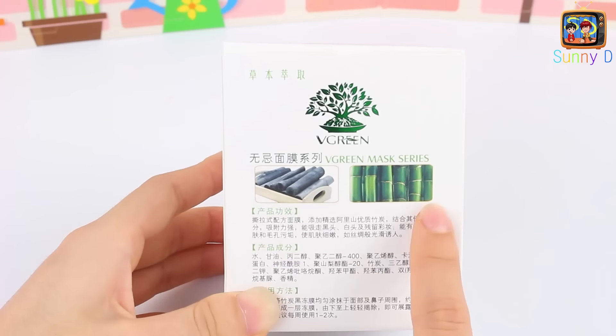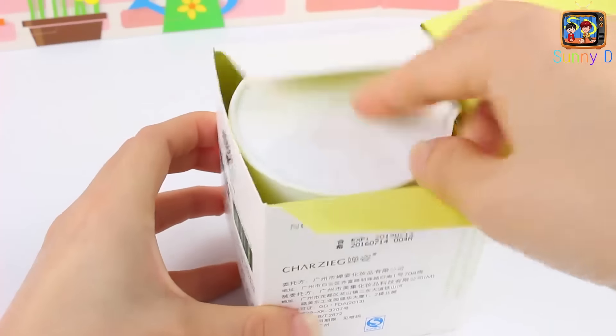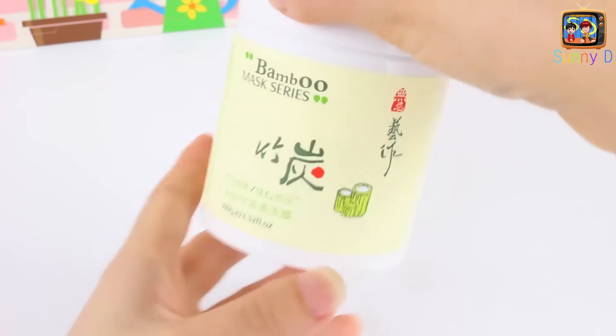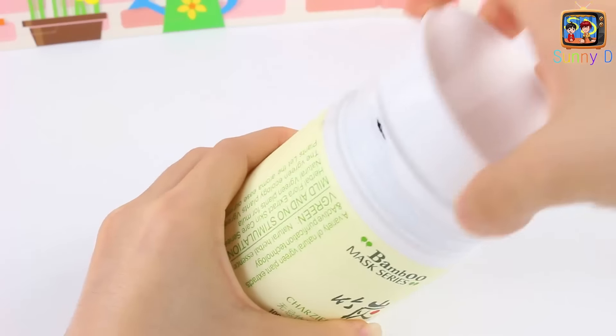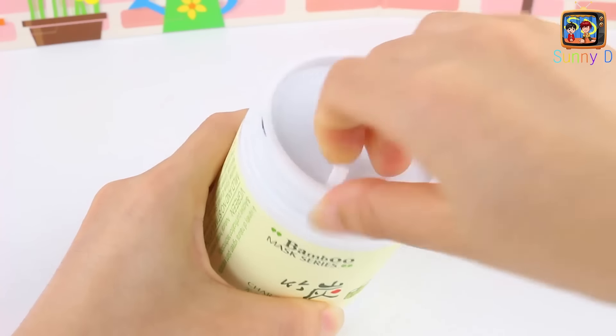So you can see on the back, ours is charcoal and bamboo, and there's also green tea. We are going to open the box and open our mask, and this is going to be a lot of fun. We love doing things like this. Opening it up — whoa, wait till you see this!